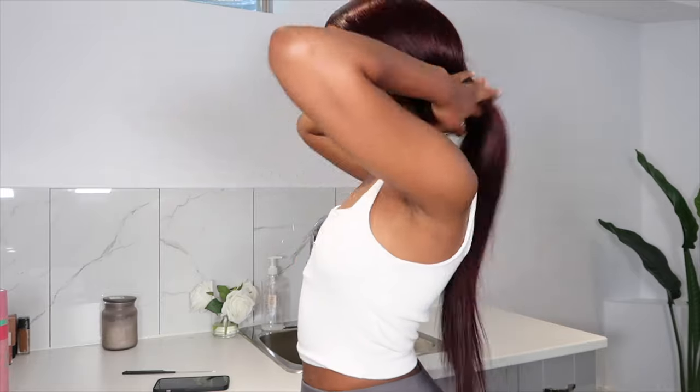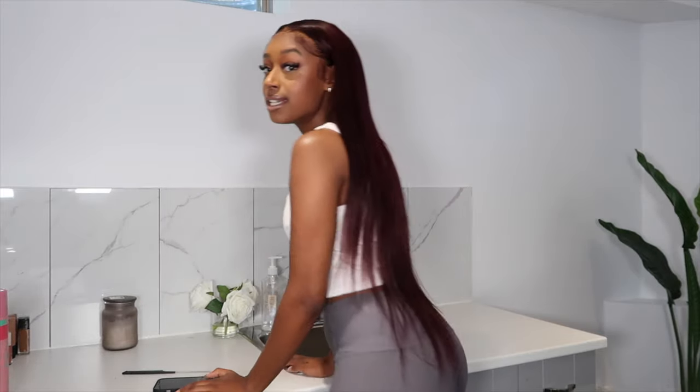I will also be taking you guys through the install process. This unit is from Eunice Hair. This is 28 inches of their straight hair and it is so long. So if you guys are interested in seeing how I got my hair to look like this, then stay tuned.